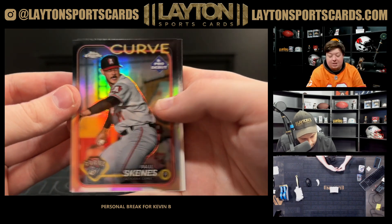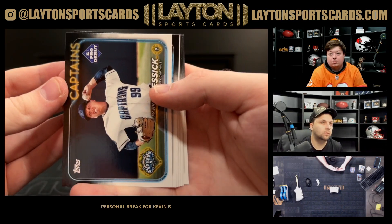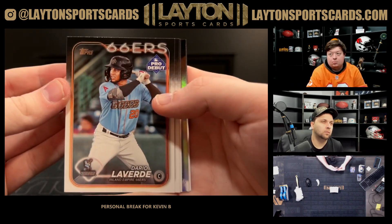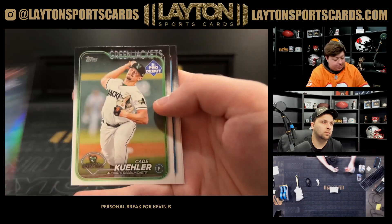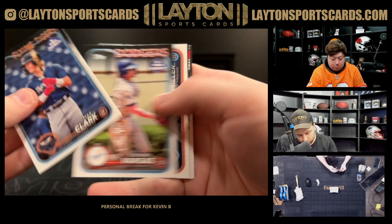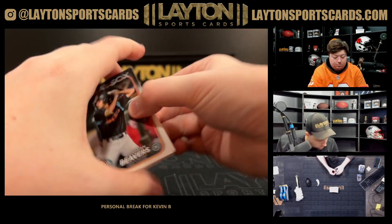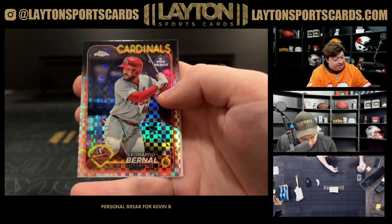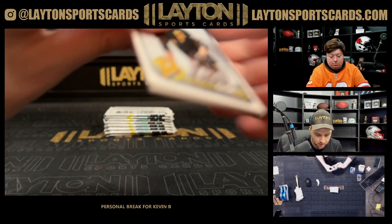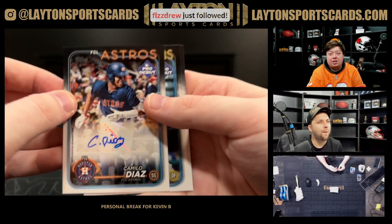Chavez, there's a Skeins chrome — there, take that. The Altoona Curve, Double-A affiliate. Dylan Cruz. There's a Spencer Jones on the insert. There's an X-Factor Leonardo Barnal for the Cardinals. There's a Camillo Diaz base autograph for the Astros. Thank you Drew for the follow.